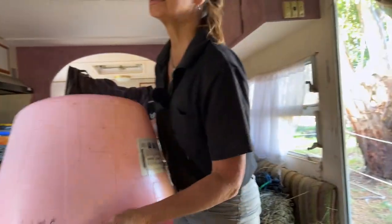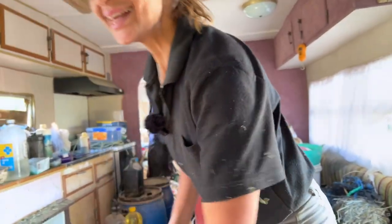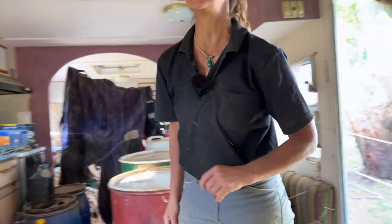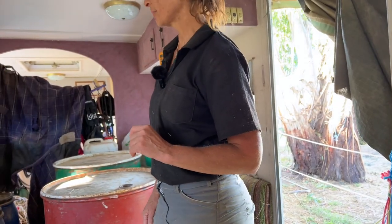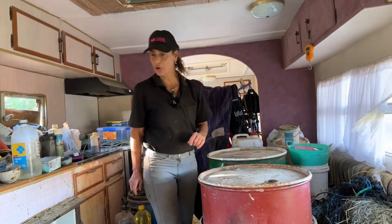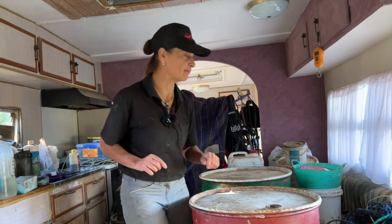Excuse my little tack room — it's an old caravan and that is my feed room. I love my caravan. We're in the middle of renovating it, but at the moment it is our feed room. I'll make up two feeds for my two big horses and show you what I'm feeding.